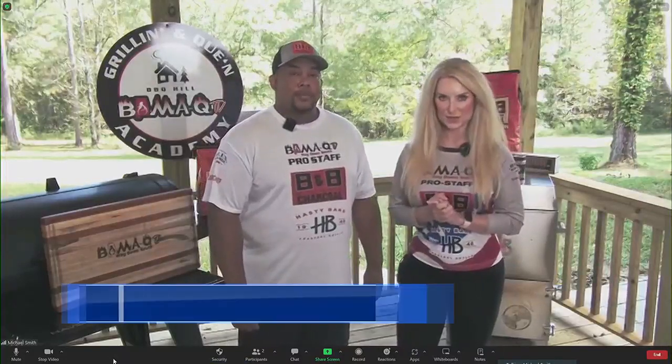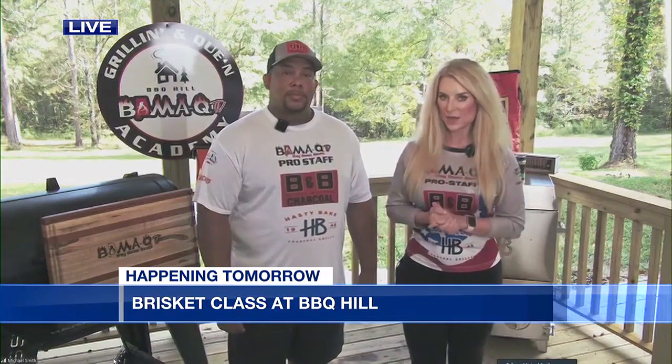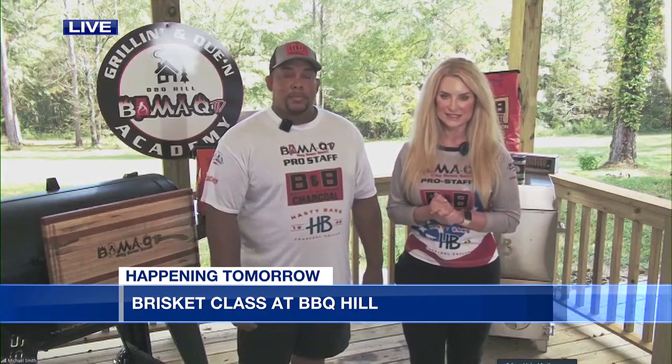If you don't know how to make a brisket really well, or you feel a little uncomfortable, this is the class to come to. They're going to be going over the way to cook it in the backyard, or if you want a professional level of training, we're covering all of it. You're getting all the brisket details.